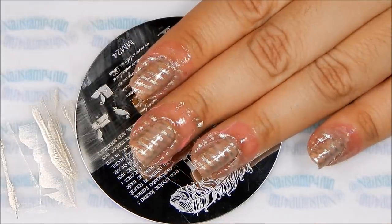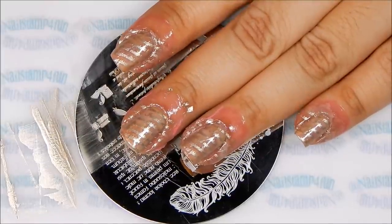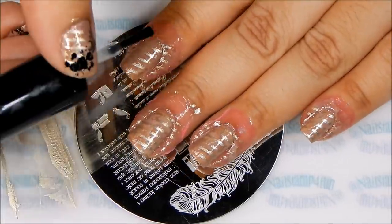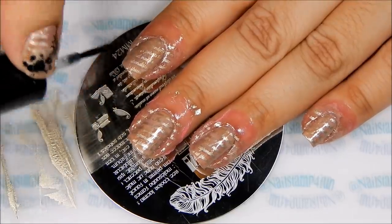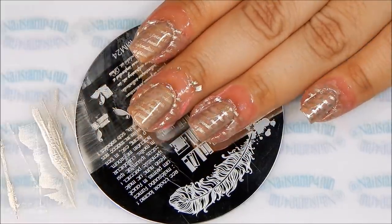This step is optional, but I sometimes like to apply a top coat in between my stamping. Just in case I make a mistake, I can try to remove it without having to redo the entire manicure.